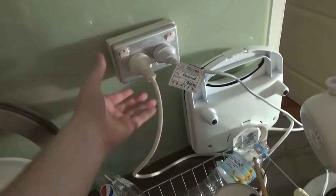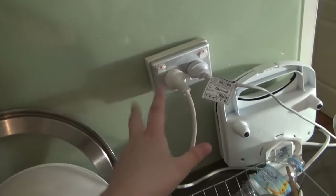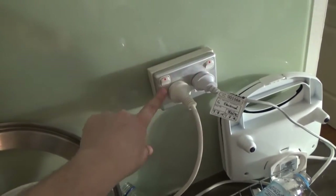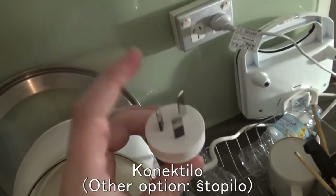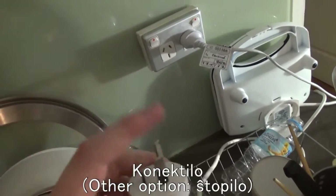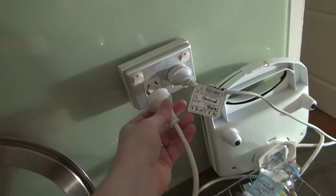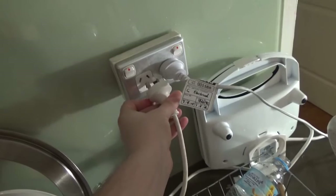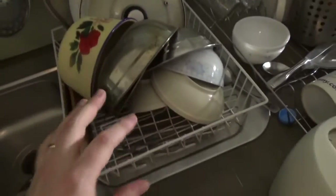This here is a 'konektskatoleto', which would be like a connecting box type of thing. You've got the two little switches here, so you've got 'ŝaltilo', 'ŝaltilo'. You've got the plug here, so a 'konektilo'. A 'konektilo' is a connecting tool; 'konektaĵo' is like a sheaf or a connection type of thing — not the best way to describe it, but that's what I go with.